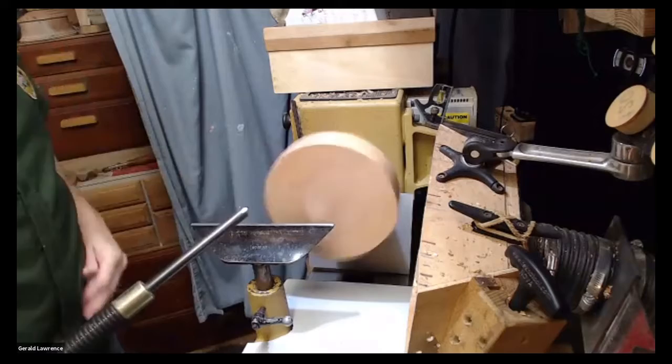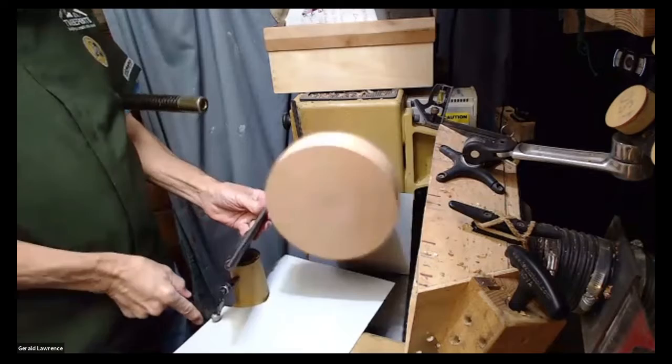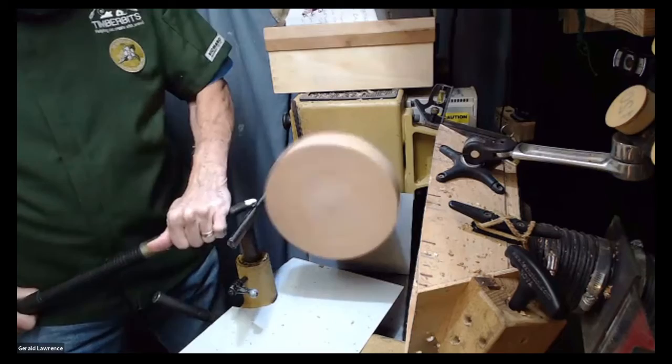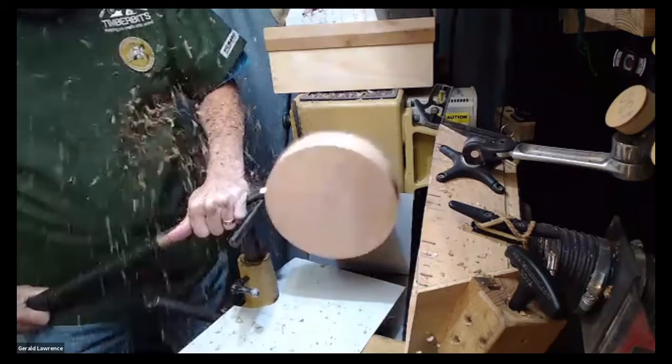I had to make myself some notes so I wouldn't leave anything out today, and then I almost did. Of course, you know you don't need to use a rest for your face plate, and we all don't do that, right?